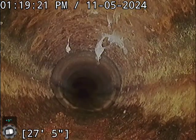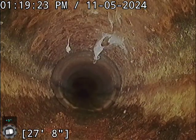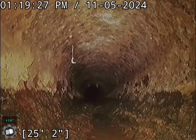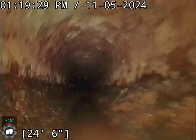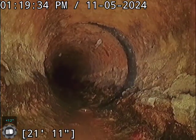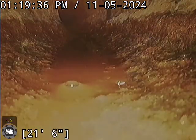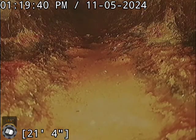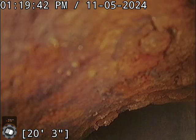Okay, here we've transitioned into cast iron. You can see we've got a little bit of scaling going on in this cast iron. Scaling, if it winds up getting too bad, can wind up causing stuff to kind of build up in the lines and cause some issues, but it doesn't look like it's holding anything right now.